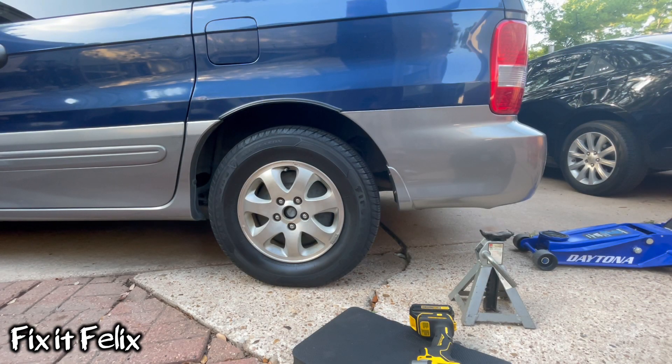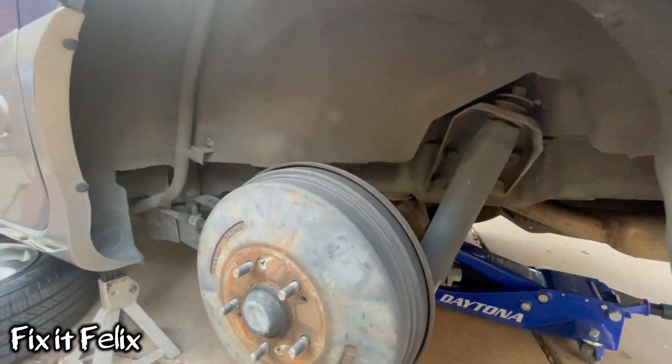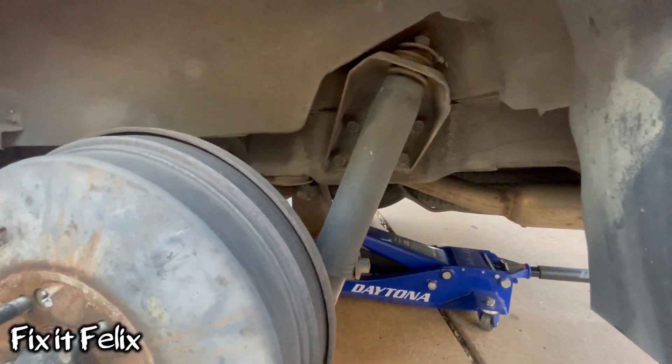First thing we have to do is use a jack — and don't forget to use jack stands for safety. Then remove the tires and we go from there. Tire is removed, we put jack stands, now we're going to go over here.